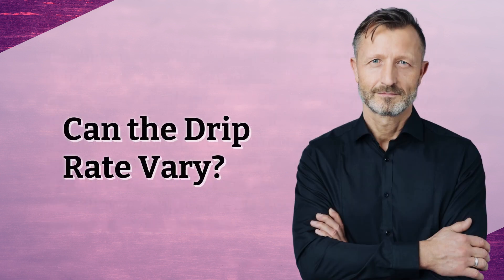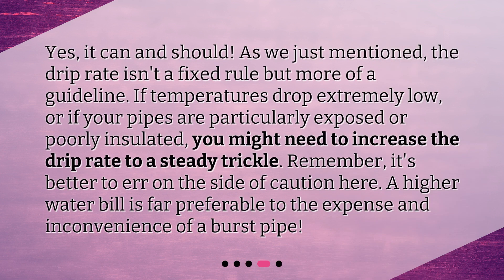Can the drip rate vary? Yes, it can and should. The drip rate isn't a fixed rule but more of a guideline. If temperatures drop extremely low, or if your pipes are particularly exposed or poorly insulated, you might need to increase the drip rate to a steady trickle. Remember, it's better to err on the side of caution here. A higher water bill is far preferable to the expense and inconvenience of a burst pipe.